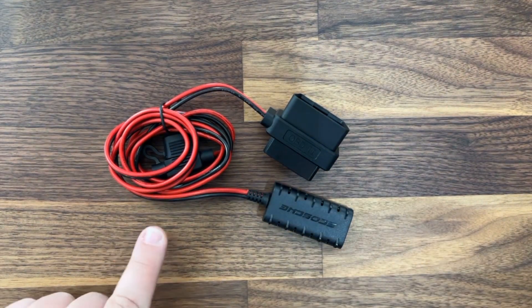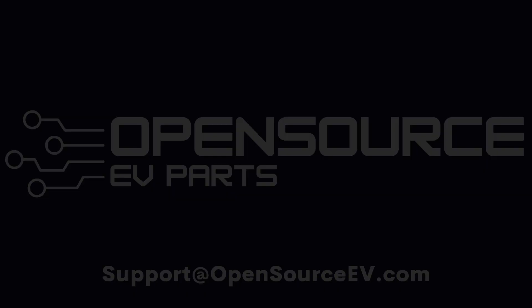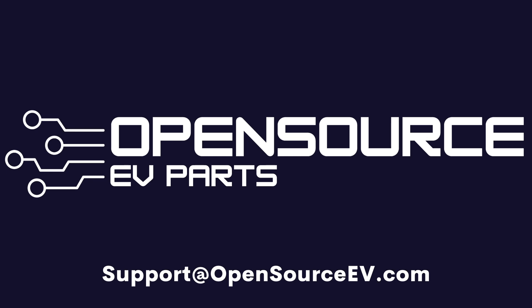The product is available on Open Source EV and a variety of different resellers at under $30. It is designed and engineered by Scosche, which is a reputable company in California in the United States. Again this is Rob from Open Source EV — thank you so much for taking a look at this video and I can't wait to talk to you again in the next one.